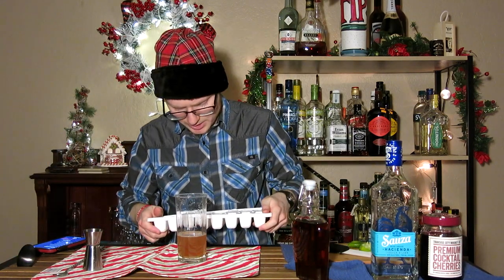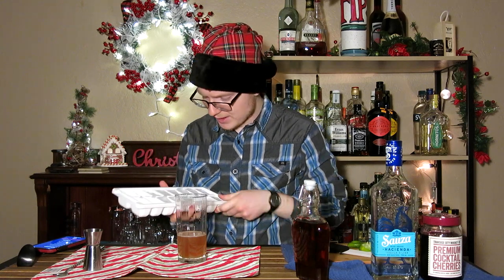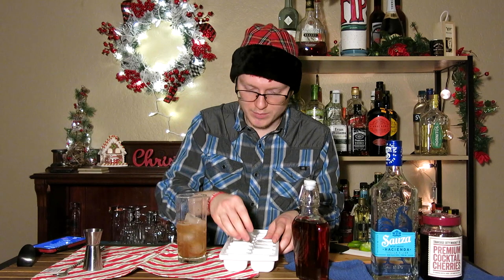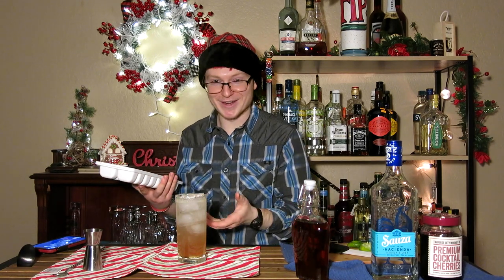We're going to fill this up with ice, top it up, garnish it, and then it is ready to serve. Preferably I would use a long spear of ice here — I just don't have a way to make any. So the next best alternative is measuring your cup and knowing how many regular household ice cubes you can use to fill in that space, or just fill it up with pebble ice. Then we'll top with our Sprite, aiming off the ice as best as possible. Though that does give it kind of a nice ombre, doesn't it?